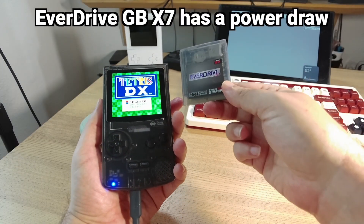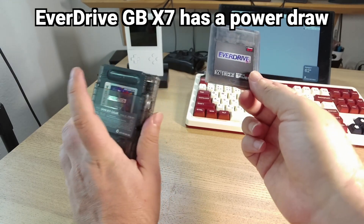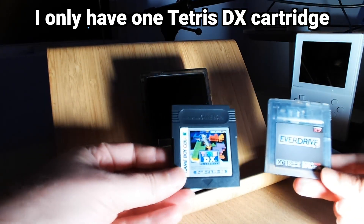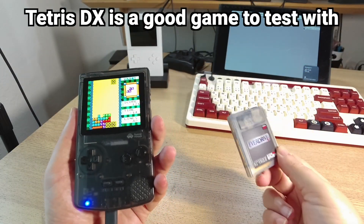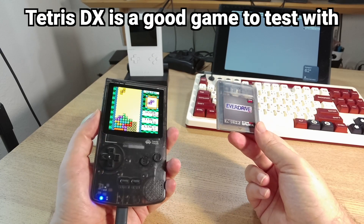The EverDrive GBX7 has a bit more of a power drain compared to a regular cartridge. One of the reasons why I did this test using the EverDrive is that I only have one copy of the actual cartridge of Tetris DX, and it does have a pretty sweet looping demo that would get us a pretty close approximation of gameplay.